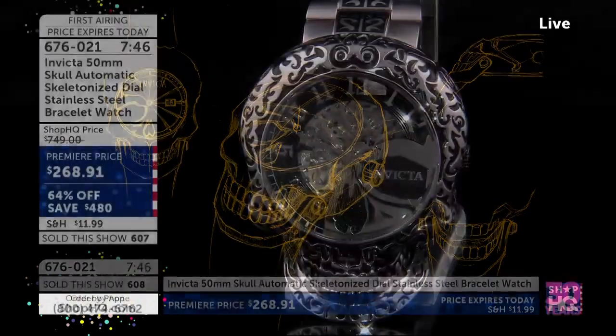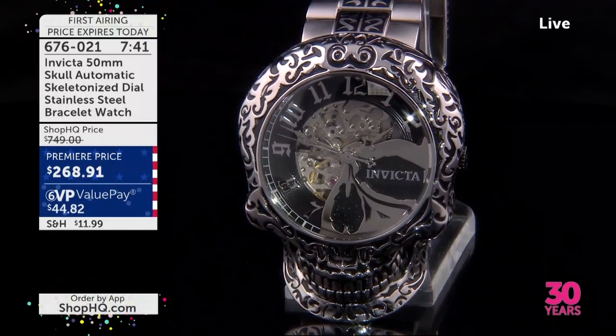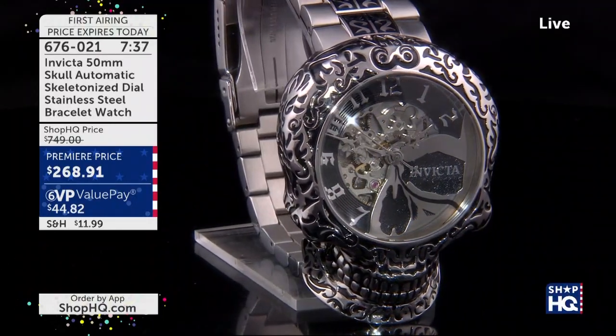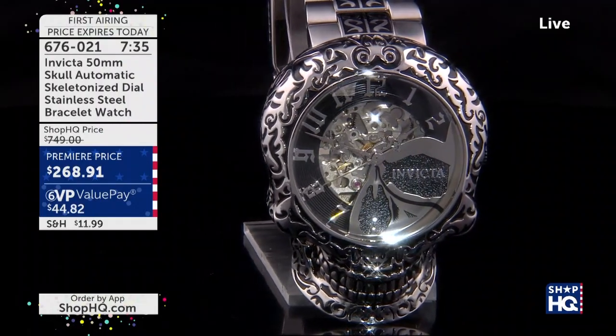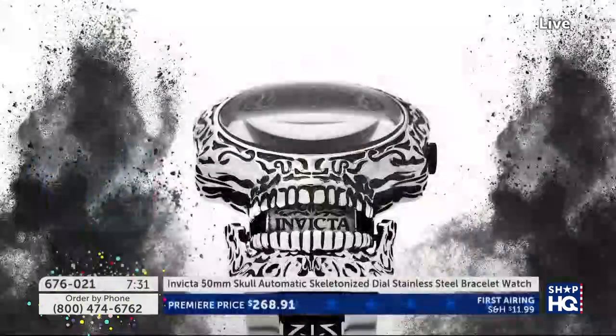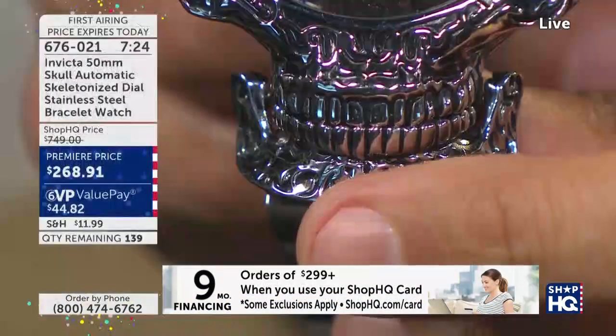You're first into this. You have the first run — 600 have been sold in this show, so we are going to sell this out without a doubt. There are 142 remaining. We're going to let you get it home — discounted from $749 to a fabulous value of $268. On your credit card, it's $44 on your major credit card, and we will ship it to you.